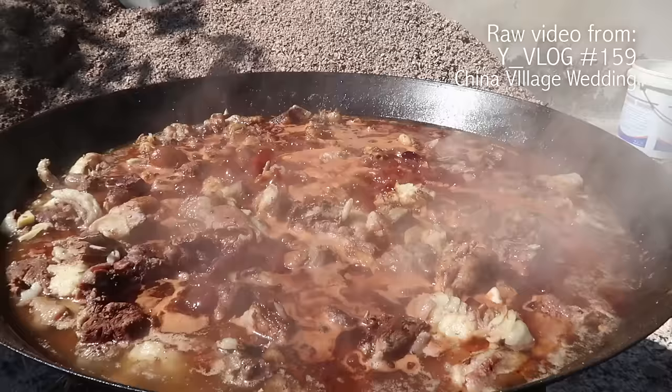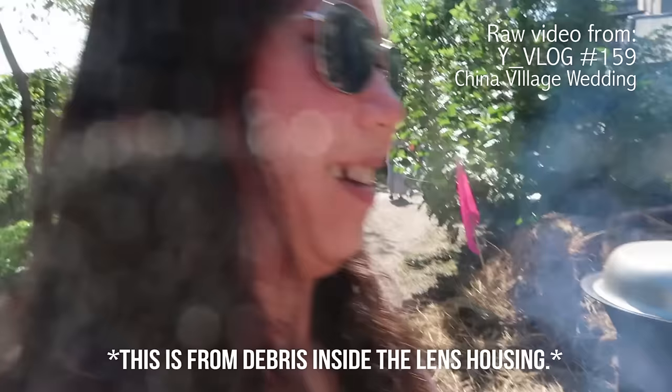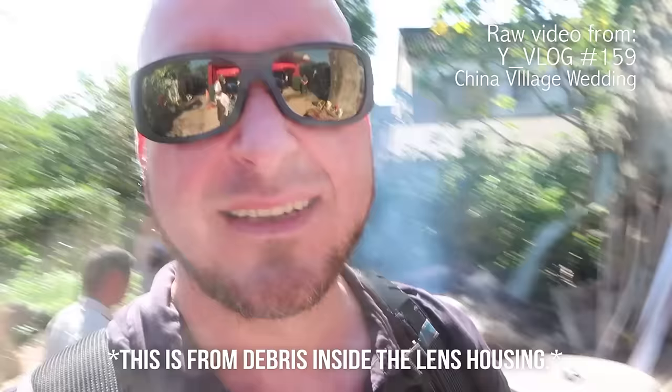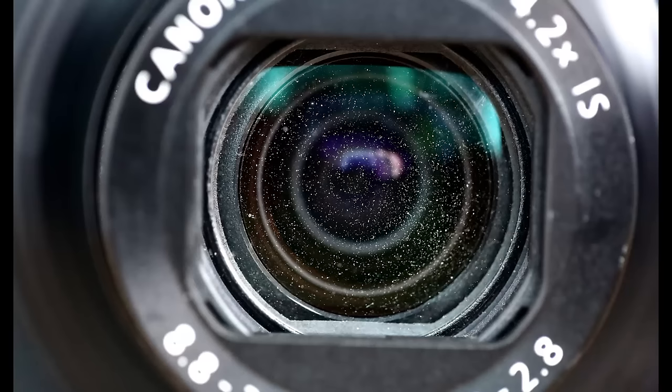I went to a few Canon places and they told me that it shouldn't interfere with the actual recording, and in most cases in low light situations it might not. But when there's a lot of glare, a lot of sun — maybe you're outside, it's a blue sky and you do one little pan — all of a sudden the glint off of all that dust is picked up inside and you can see it in your picture. Here's a picture of the lens before I cleaned it, and here's a picture after. Pretty stark difference. Let me show you how I did it.